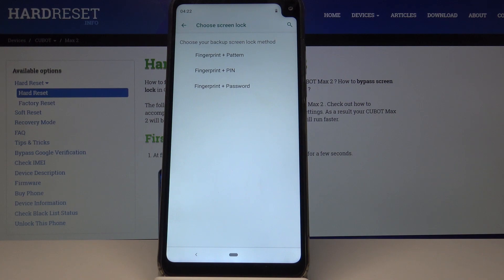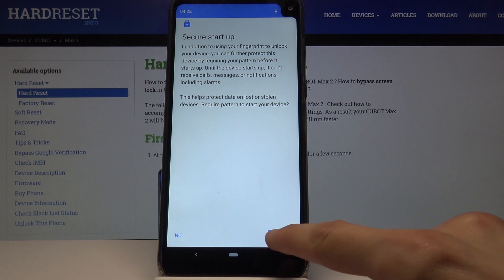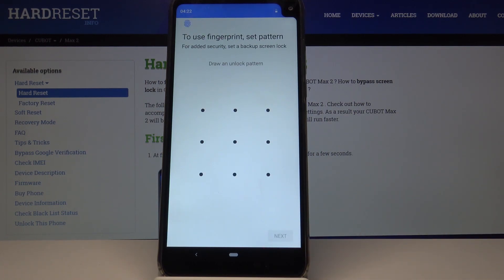Tap on Next, and then you also have to have another way of unlocking the device. You have a choice between pattern, PIN, or password. I'm going to choose pattern for this example, so let's tap on OK.